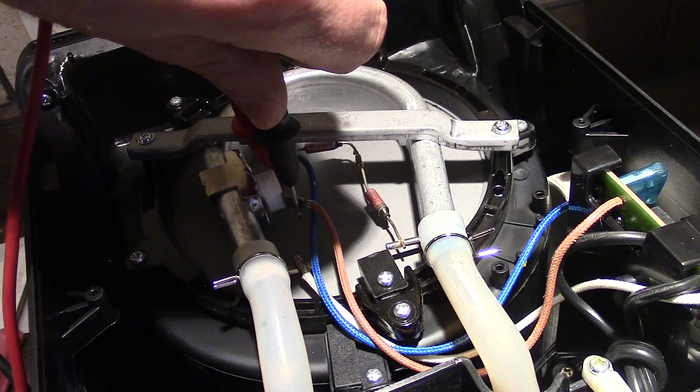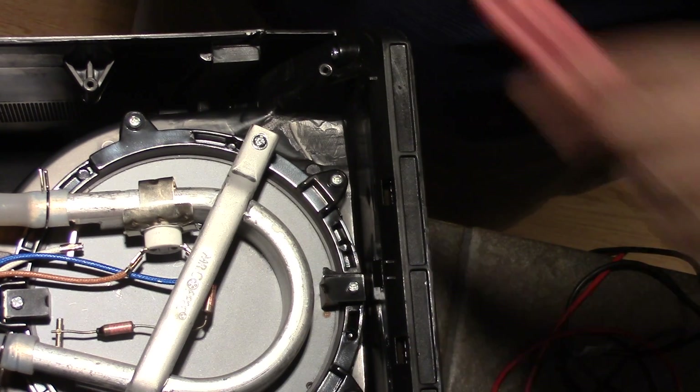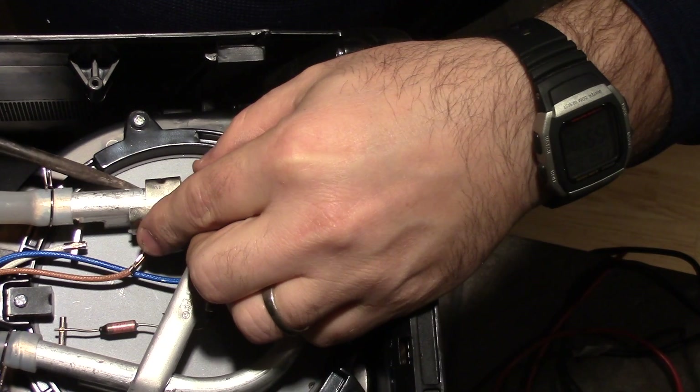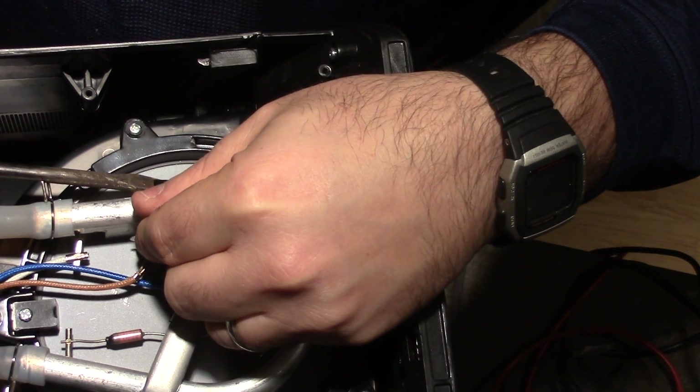Because the thermostat isn't giving continuity, the board isn't allowed to signal for the heating pad to come on. So we put it up on the tripod there, and there's a little clip here that holds the thermostat in place.